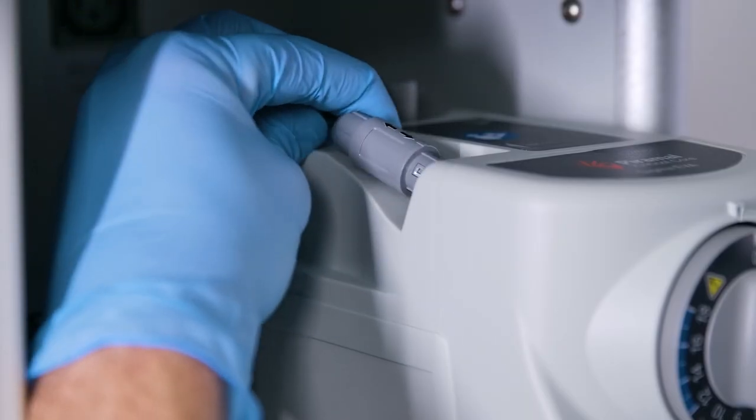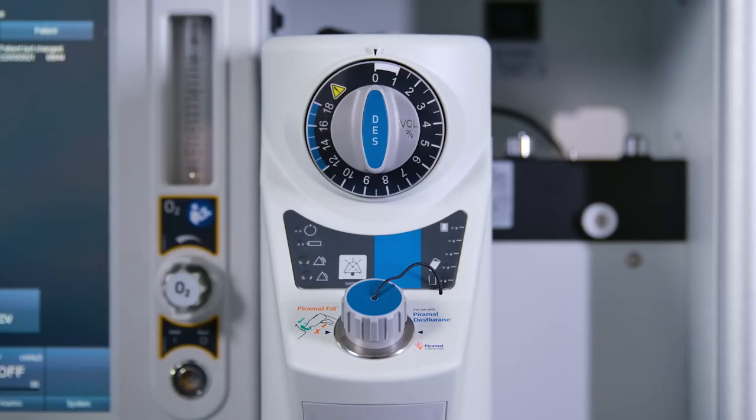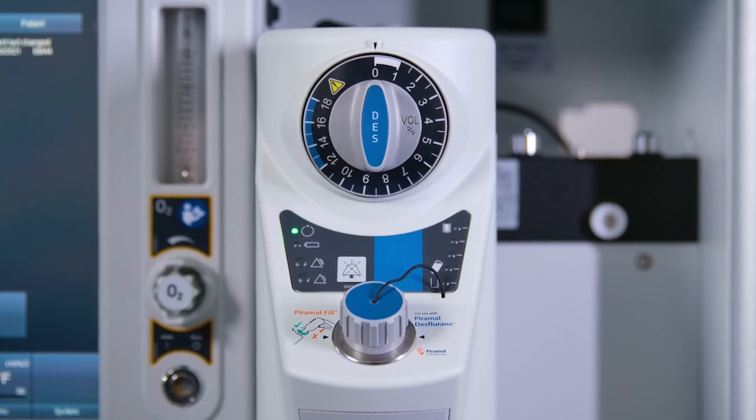Connecting the power supply: connect the electrical power supply cable to the socket on the vaporizer top assembly. The power indicator will flash when the power is first connected.